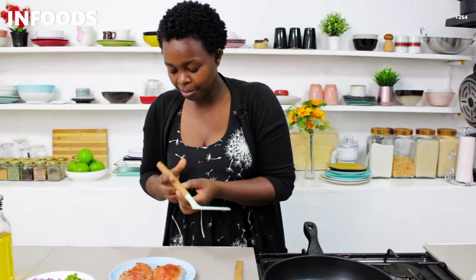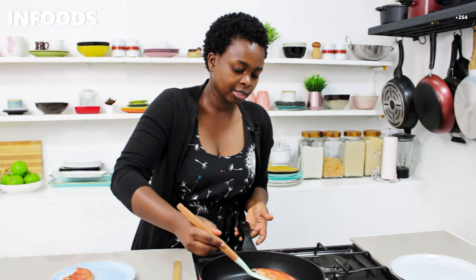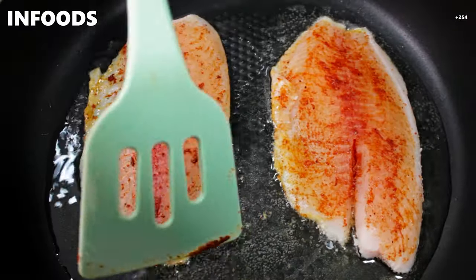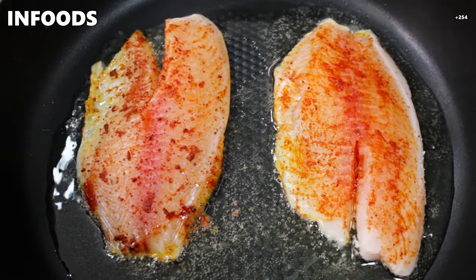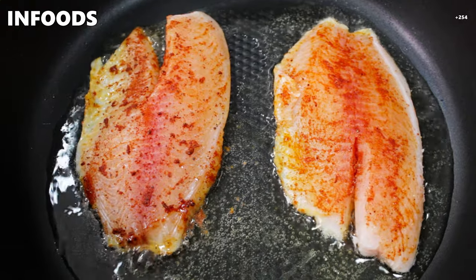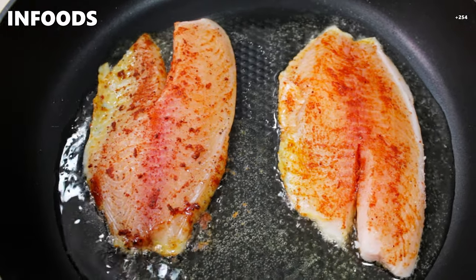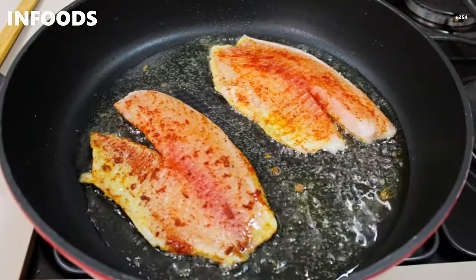Once the oil is hot, pick up your fish fillet and place it in the pan. Make sure the fish are separated so they don't stick to each other. Fry the fish for about one minute on each side, because fish fillet usually cooks in a very short time.